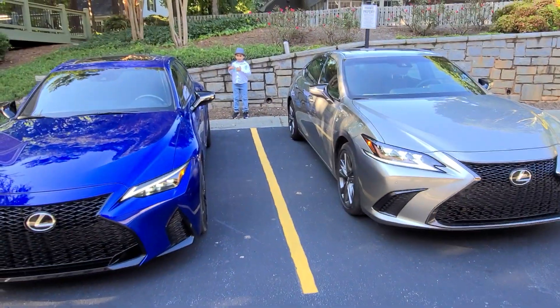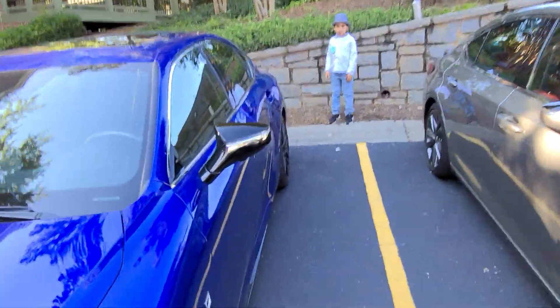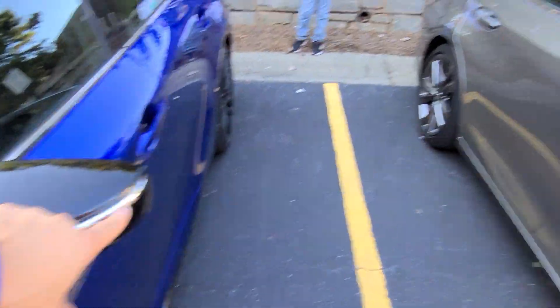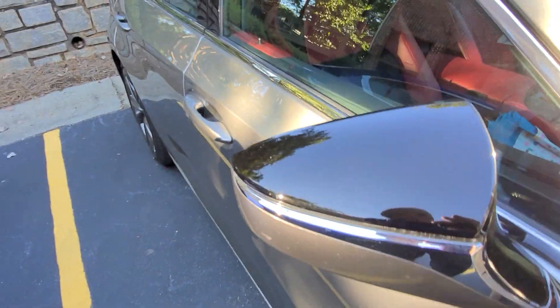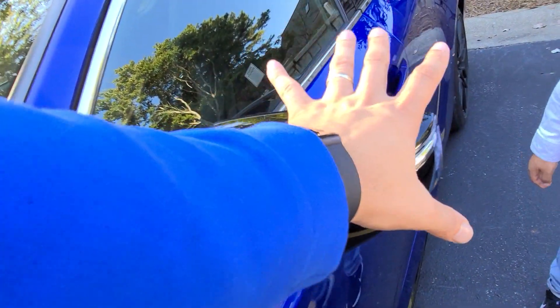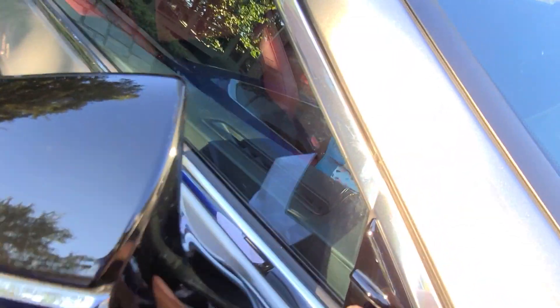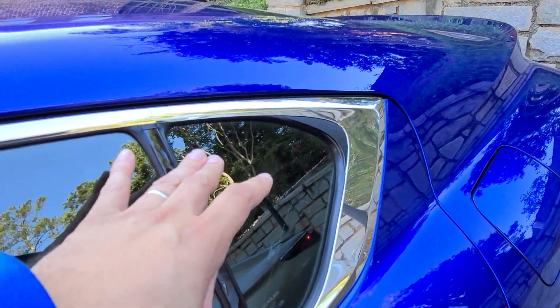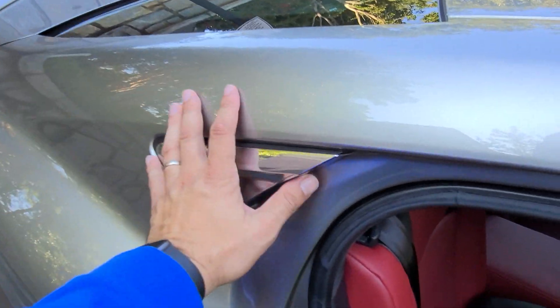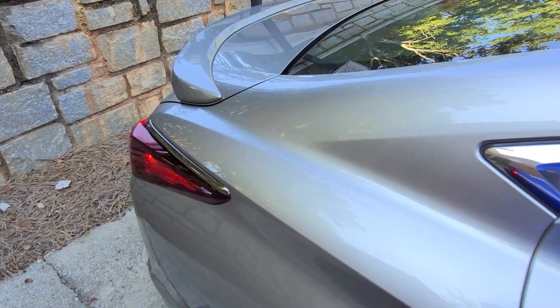Looking at the side mirrors, the IS does have the chrome piece in the middle just like the ES does, but with the ES — and even my LC — the bottom is body color, whereas the IS is all black. And you can see the chrome trim here: with the IS the chrome trim ends with the door, whereas with the ES it continues back into the C-pillar.